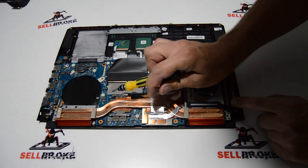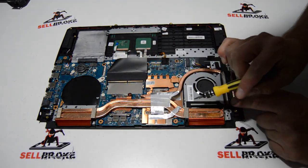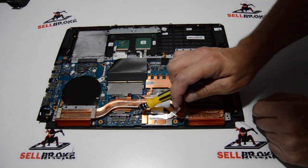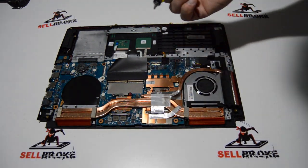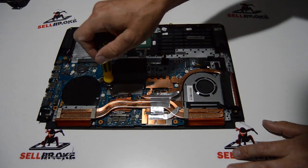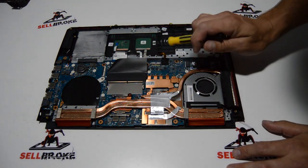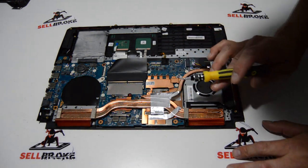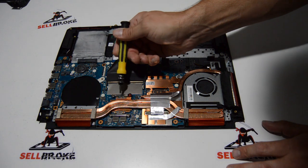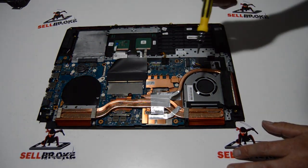It looks like we'll have to remove the heat sink assembly. To do that, there are four screws over the GPU and four over the CPU. It doesn't matter which order you take them out, but when you put them back on you want to do it in a crosshatch pattern — there are numbers stamped on the heat sink to guide you.